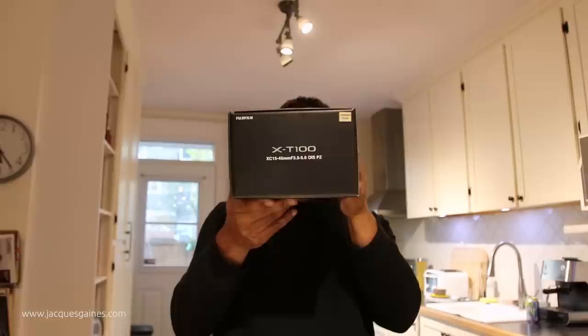Hey YouTubers, this is Jacques Gaines from Jacques Gaines Photography. And I thought I'd talk about what I just got here now. It's the Fujifilm X-T100 in the kit with the XC 15-45mm F3.5-5.6 OIS PZ lens.